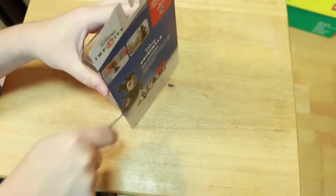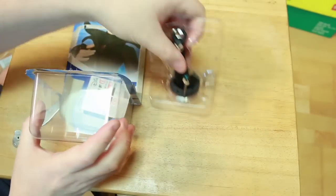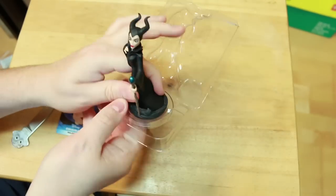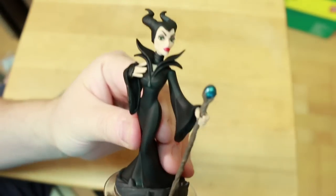And I believe — correct me if I'm wrong — but I think Angelina Jolie had a sign-off on the likeness of her Maleficent figure there. So that means it's certified by her as ready to go for your collecting pleasure.